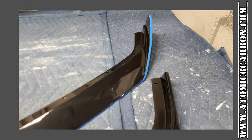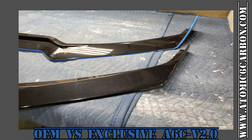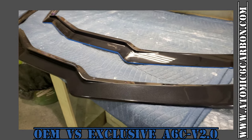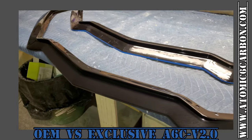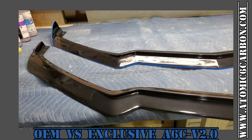Hey there, C8 Maniacs. Just want to give you a quick look at the Atomic 6 exclusive wingless front splitter. We're calling it our A6C version 2.0. And as you can see, it follows a lot of the lines of the 5VM, 5W8, and SV7 system.